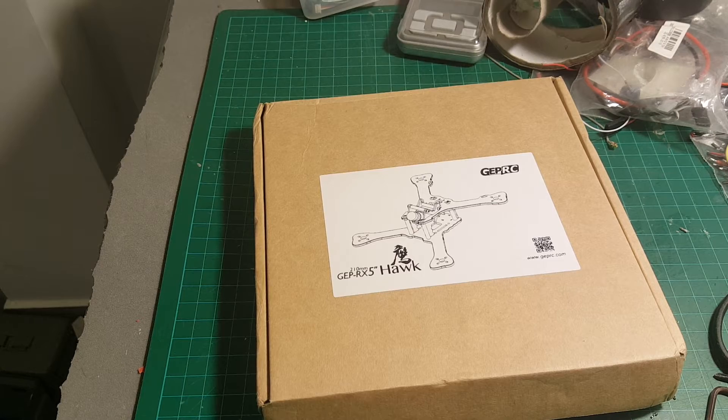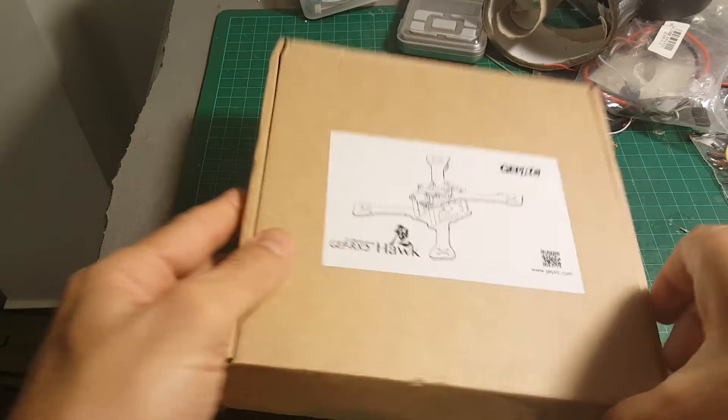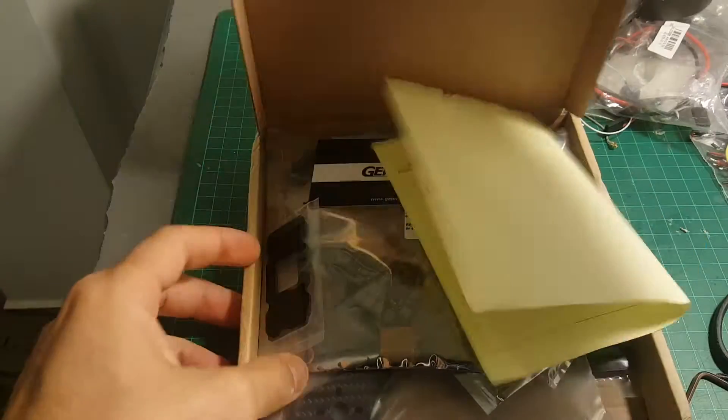Hi, in this video series I'm going to build the new GF-RX5 Hawkframe. Let's open the box.